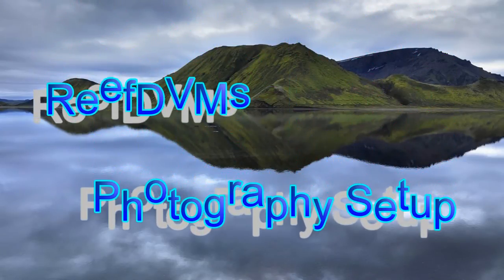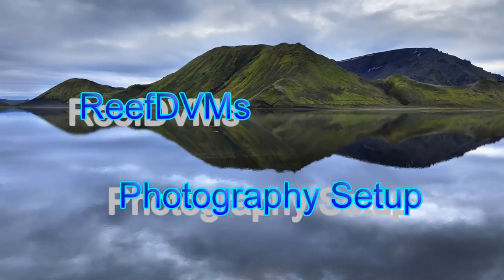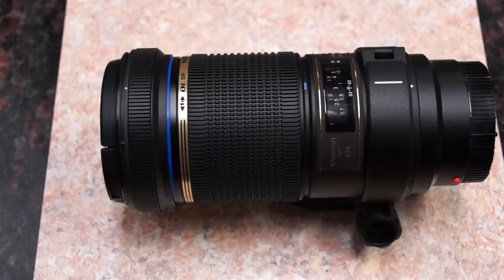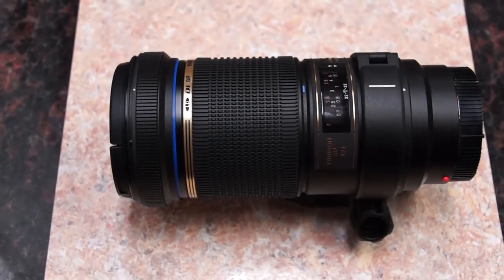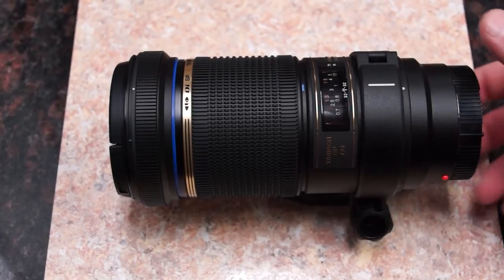Reef DVM here, answering a question about what kind of camera setup we use — in particular, what lens we use. The answer is actually quite simple. We have a Sony Alpha 65 camera and we slap on a Tamron 180mm lens.